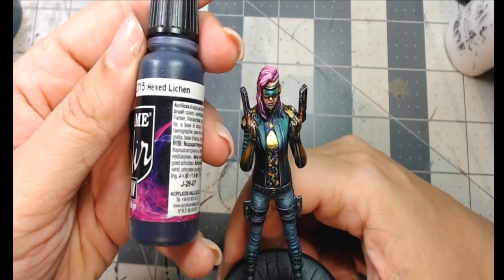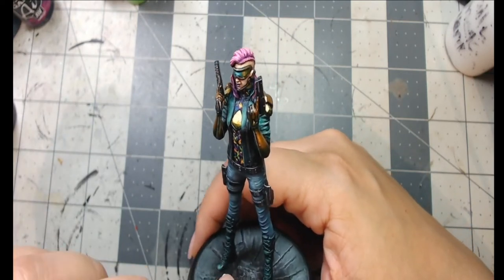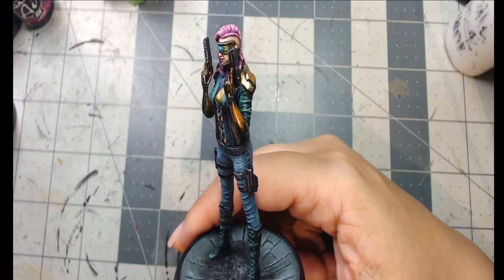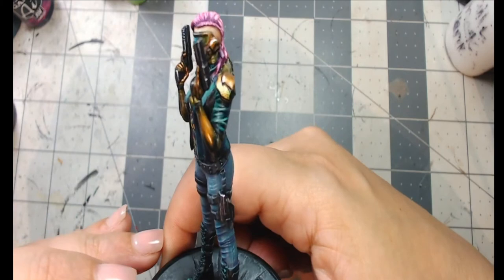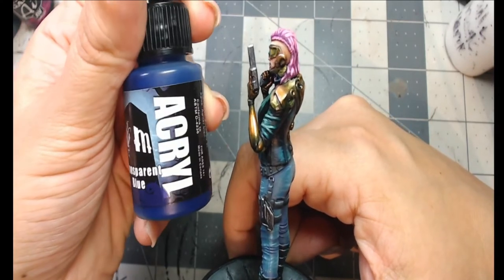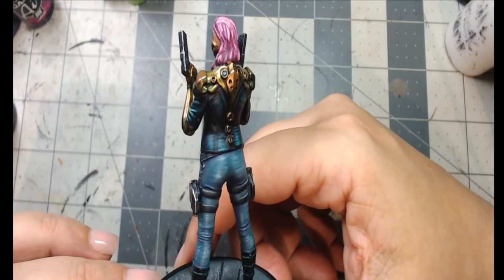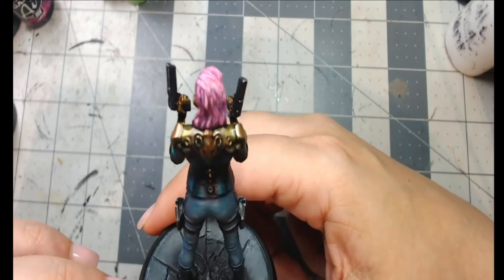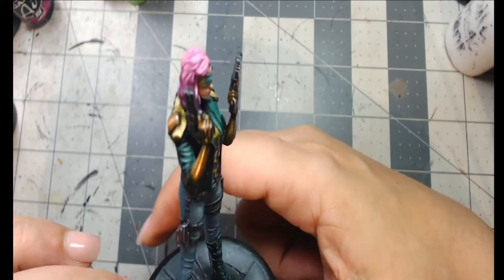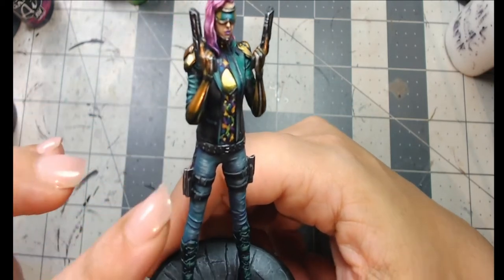For the shading of the hair, I used Hexed Lichen by Game Air for lining, and Imperial Blue from Game Air for the darker blue areas — dark purples and dark blues overall. You could also use Pro Acryl Transparent Blue mixed with Hexed Lichen as an alternative shade. I highlighted up to white using Reaper Master Series White, applied with a fine detail brush in short deliberate strokes.